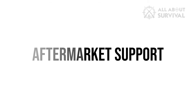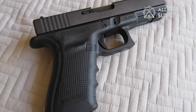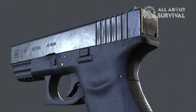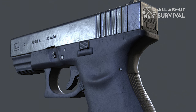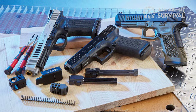Like most other Glock handguns, the G21 enjoys extensive aftermarket support. The polymer frame features Picatinny-compatible accessory rails that can accept a number of accessories. Everything from sights and grips to extended magazines can be found on the aftermarket to customize your G21 as you want.